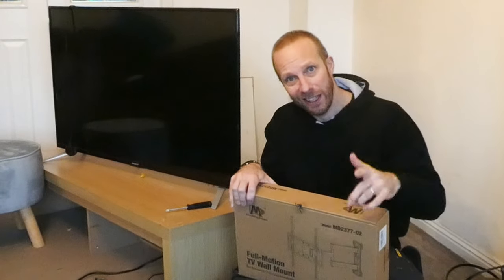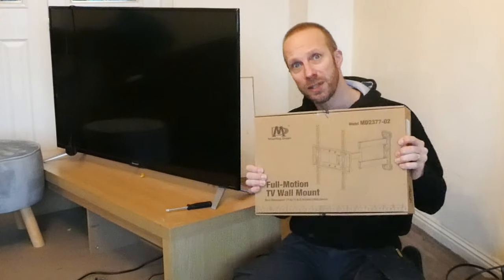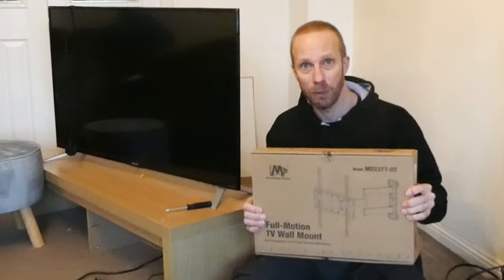Hey, what's up guys, JB here. In this video we're going to be putting up this TV using this Mountain Dream TV wall bracket.